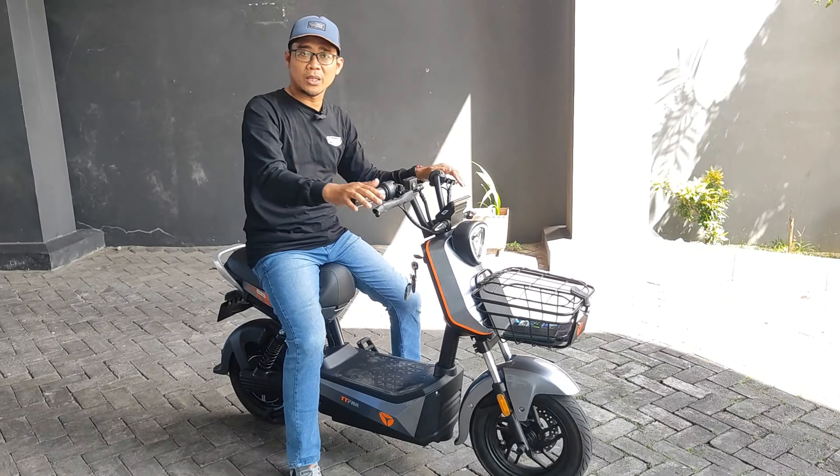Jadi untuk teman-teman yang ingin sepeda listrik, tidak usah pusing memikirkan apakah shocknya keras, tarikannya bikin kaget, atau ketika membonceng anak lalu digas bikin kaget. Di Yadea XBull ini tidak sama sekali — gasnya juga lumayan smooth, tidak begitu lembut. Dan didukung dengan cakram depan yang cukup pakem.